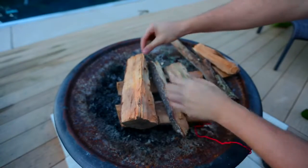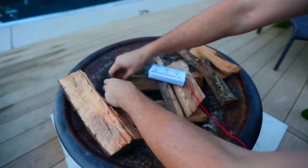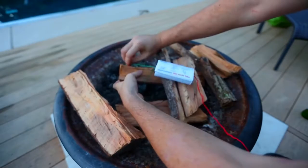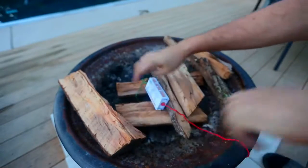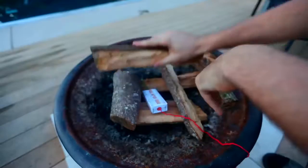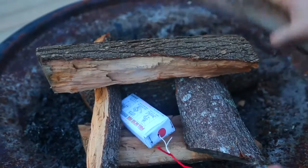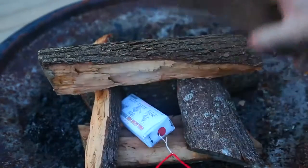To put it over some kind of log, just like that, so it can hold on to it. Then we're gonna put a couple logs this way, just like that. Then I'm gonna pull this, and then I'm gonna put a couple logs over this to start the fire.